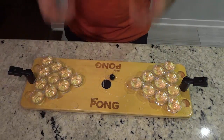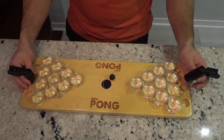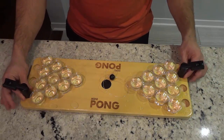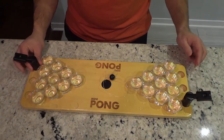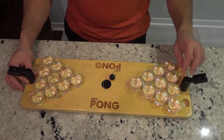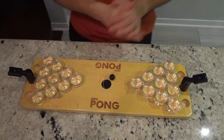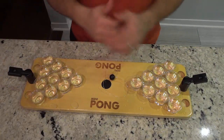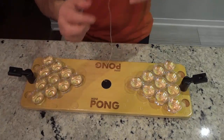In my case I've just simply filled them with water. With regards to the launchers on either side, you can actually move them into different holes to give you different angles. That's a huge plus in my opinion because it really allows you to develop your skill in Mini Pong and get the best possible angle.